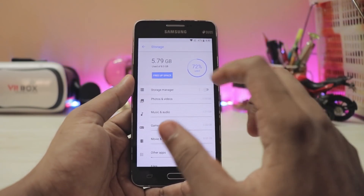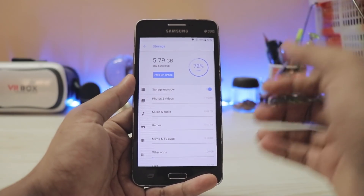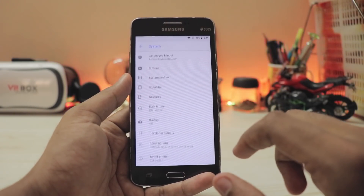Going to Storage, you get in-depth storage info — as good as Samsung's. You can free up space directly from here, and the storage manager can be turned on to handle things automatically.